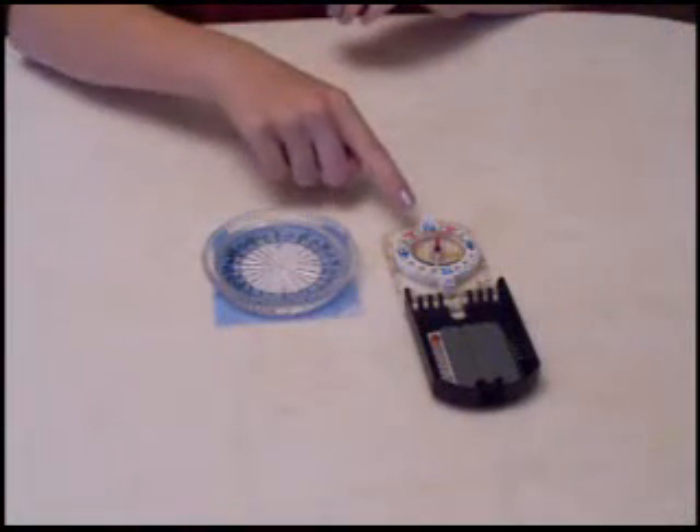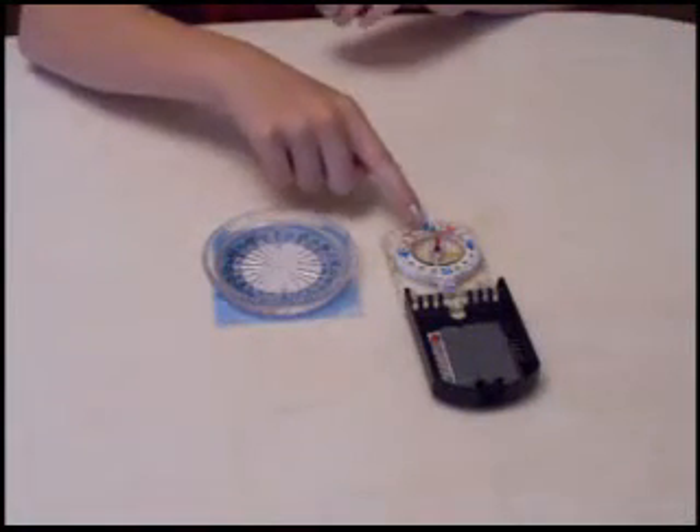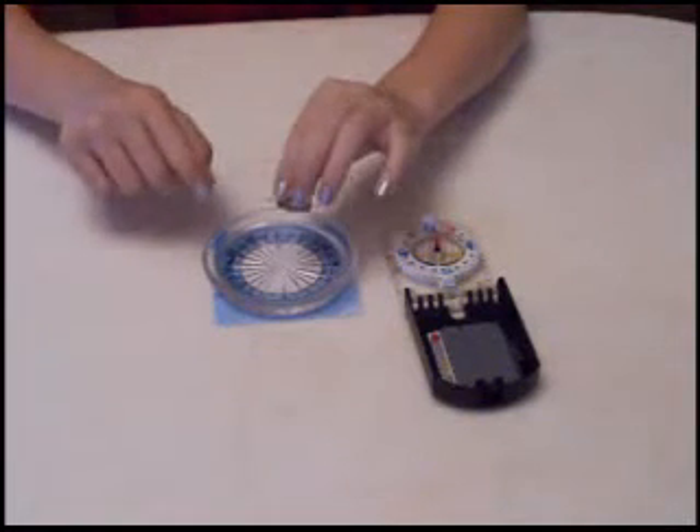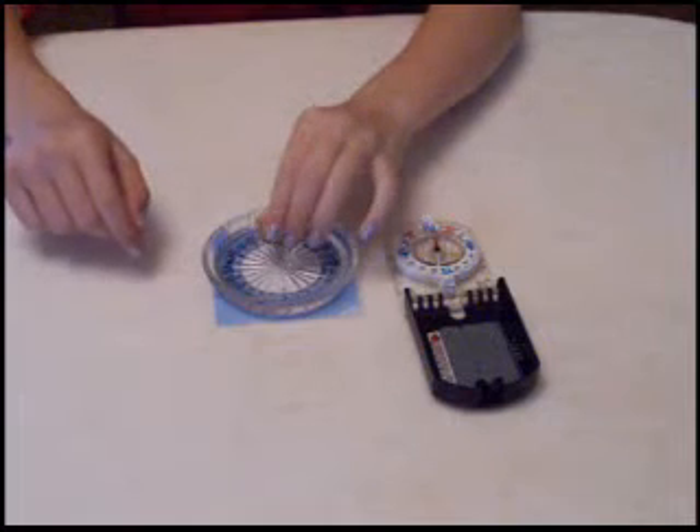Here's a professional compass — the red end of the needle is pointing north. And here, this end of the needle will be pointing north, which proves that our compass works.